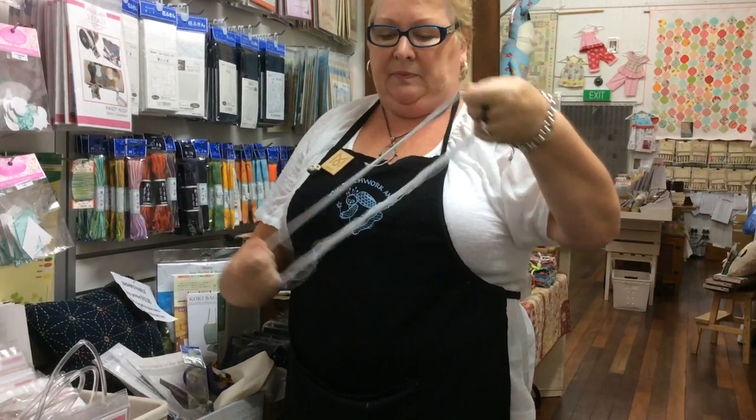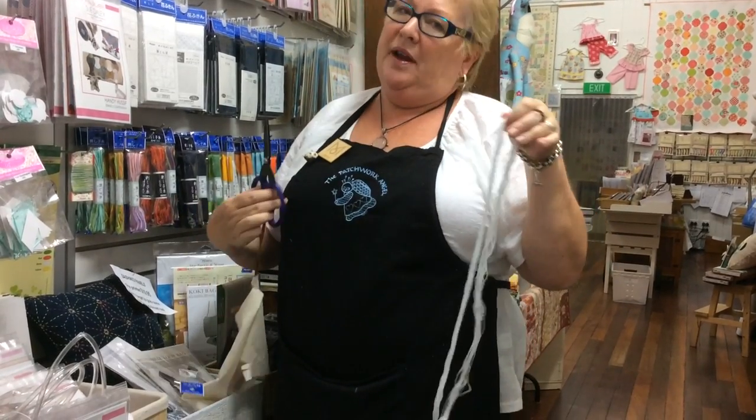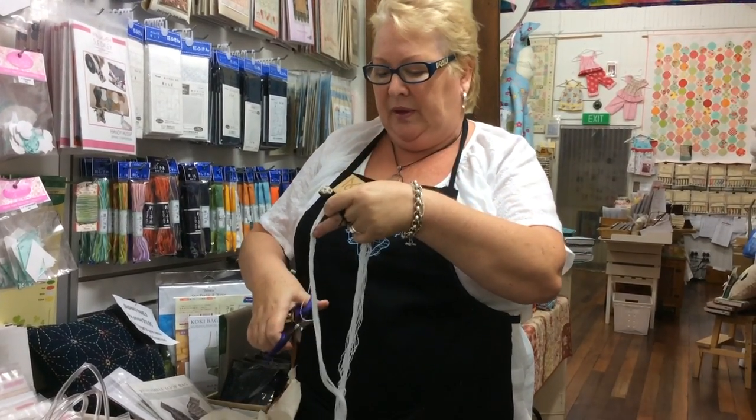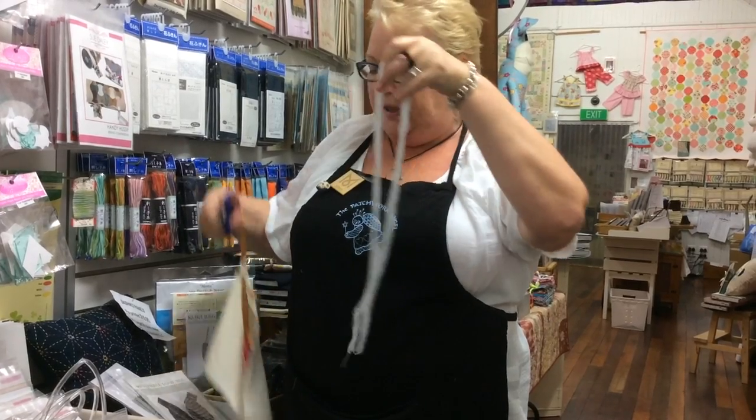We then hold the knot, take our perfect scissors — or any scissors that you use, but these perfect scissors are just gorgeous, on our website, have a look for them, you'll want some I guarantee you — and cut through at the opposite end to the knot.